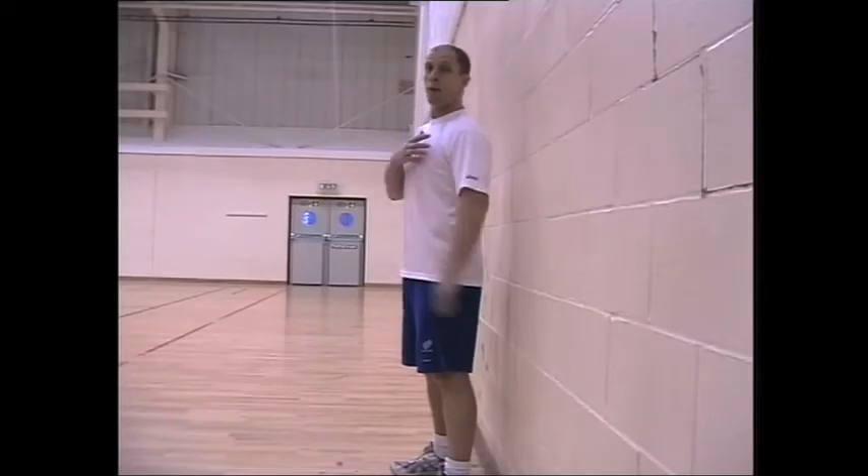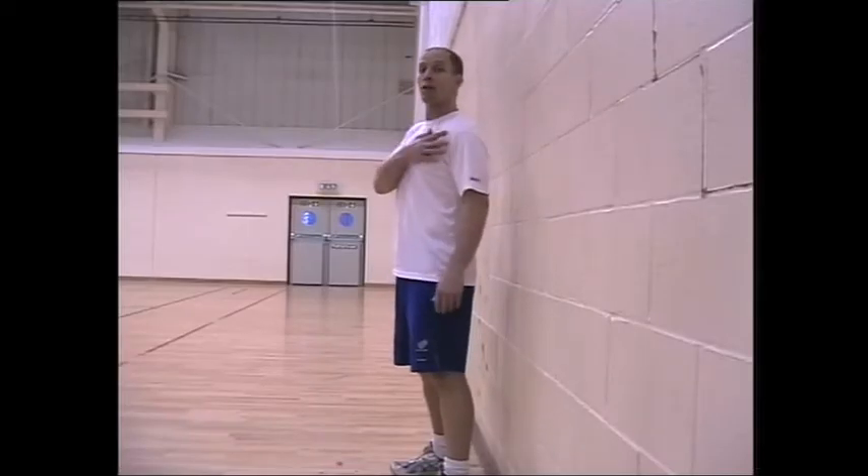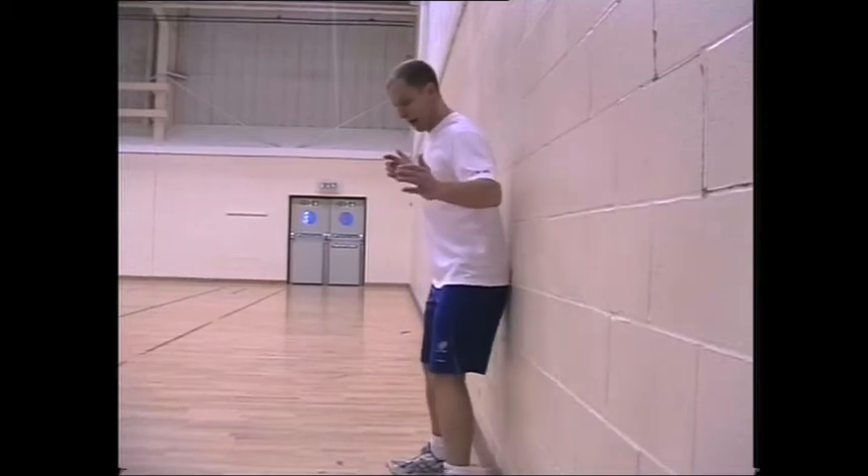The next exercise is Wall Angels. Here we're measuring our shoulder flexibility and how much control we have on it.